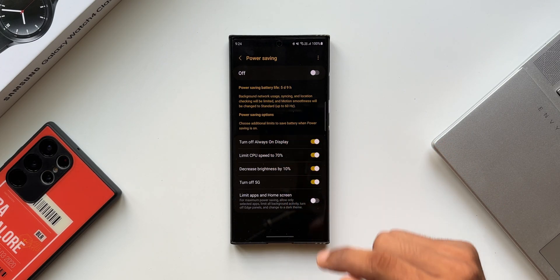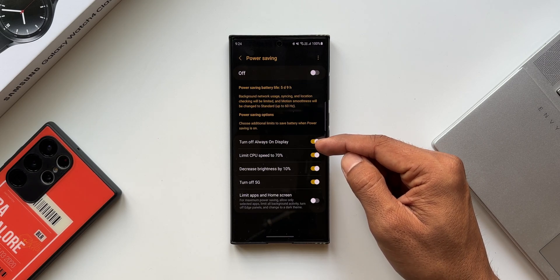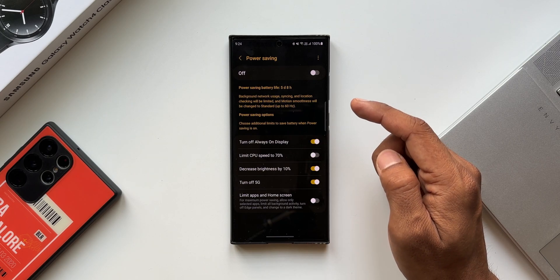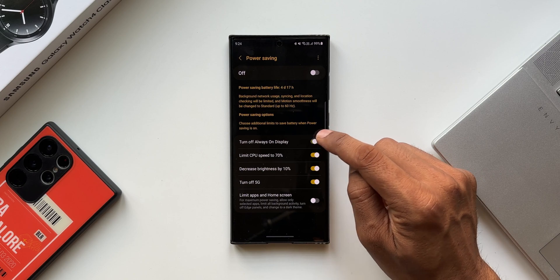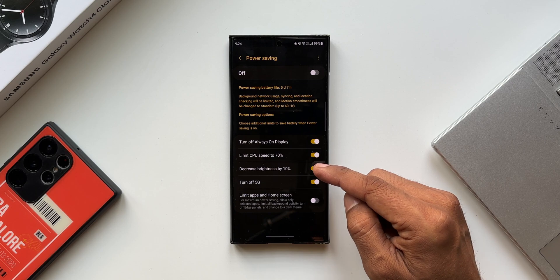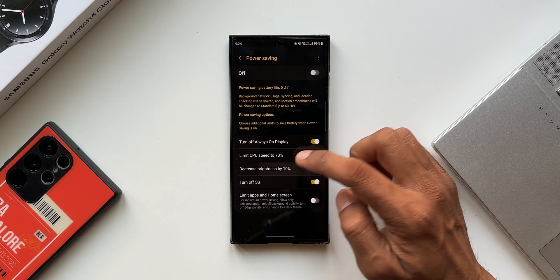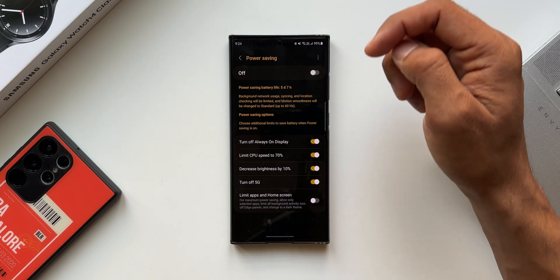We can also choose power saving options here — additional limits to save battery when power saving is on. Here we can actually customize the power saving mode. If you don't want to limit the CPU speed to 70%, you can disable that toggle. If always-on display is a priority, you can turn it on. There are also options to decrease brightness by 10%, turn off 5G, and limit apps and home screen. This power saving mode has been on Samsung Galaxy phones for quite a while now.